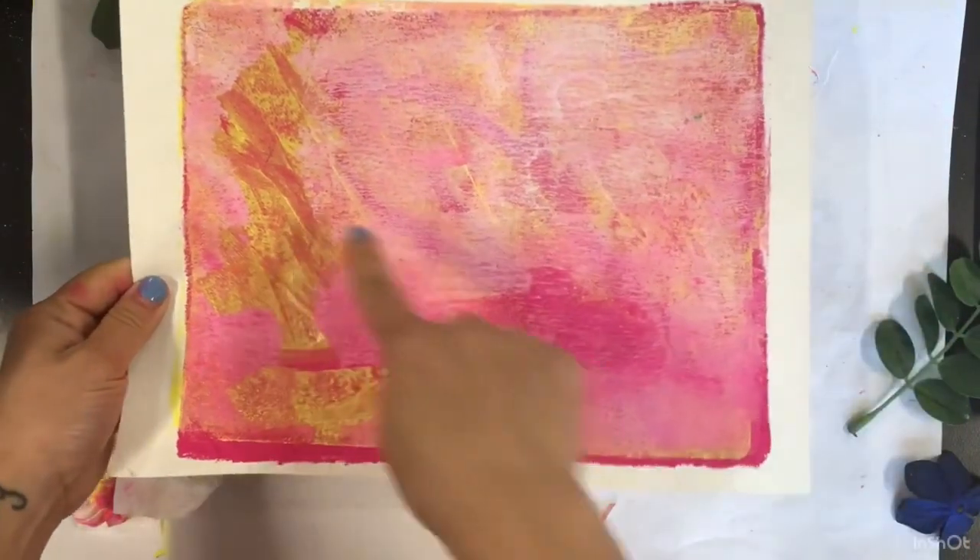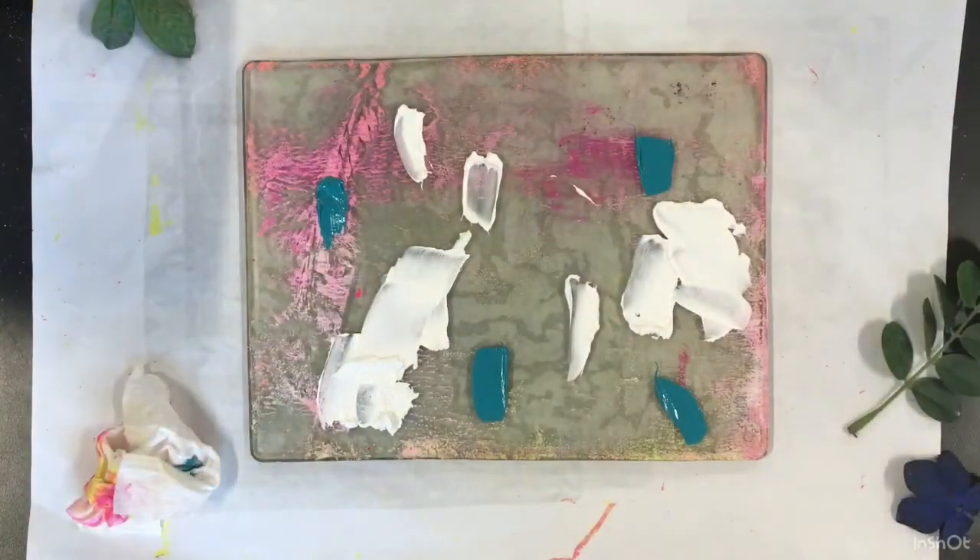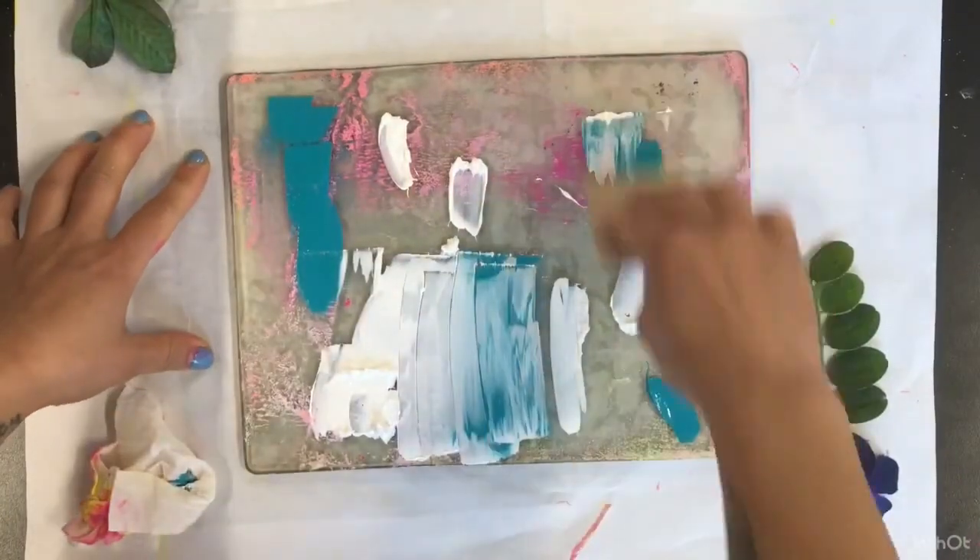My color scheme so far has magenta and yellow and orange. So I'm opting to do a complementary color scheme, and I'm using this cyan with white.